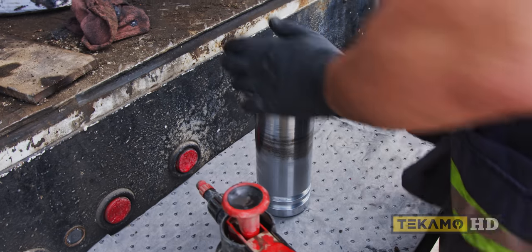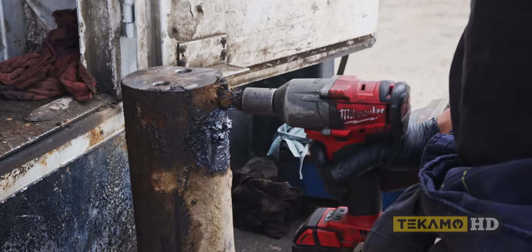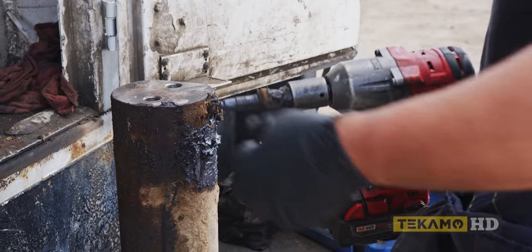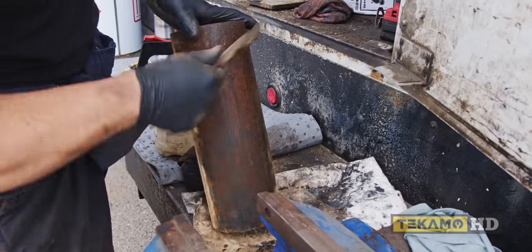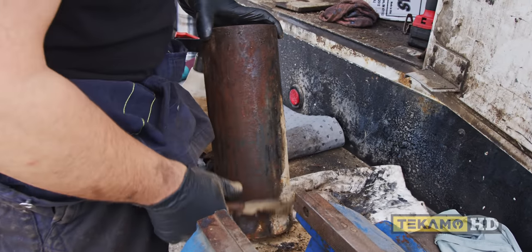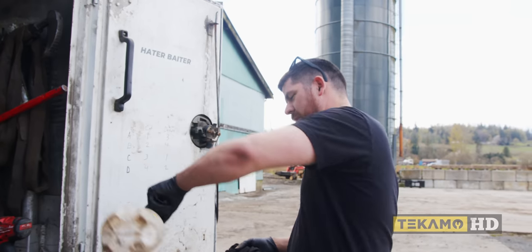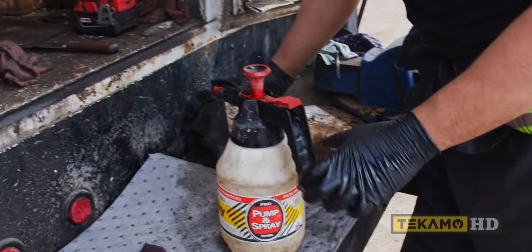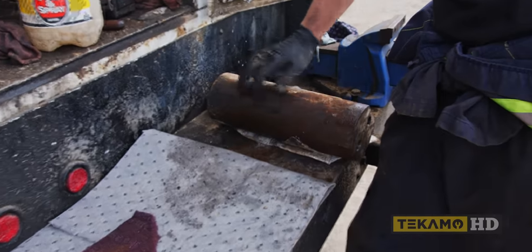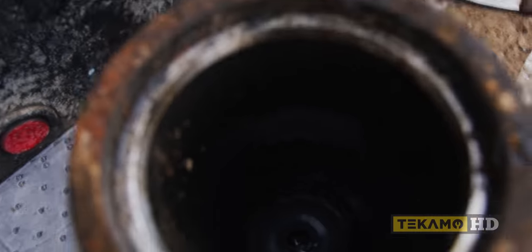Now we're just going to clean up the cylinder and get all the contamination out of there. Watch out — that grease slung everywhere when cleaning.